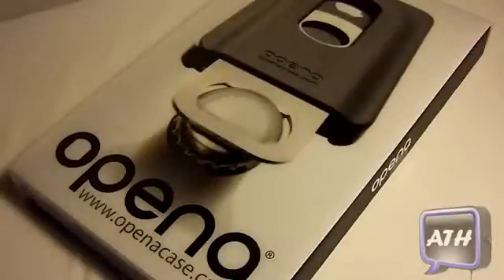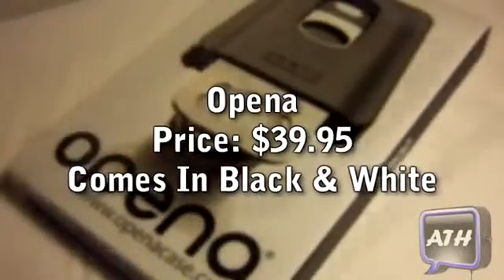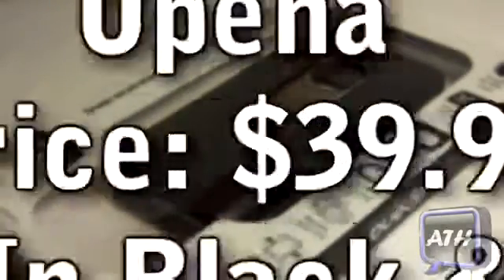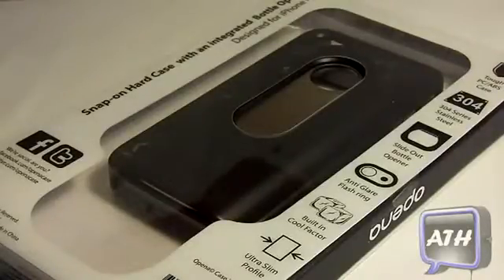Hello YouTube, this is Apple Tech coming at you guys with a review on the Open A Case. This was sent to me by openacase.com and I want to thank them for sending this product out for review. So let's jump in to this review and take a look around the box.